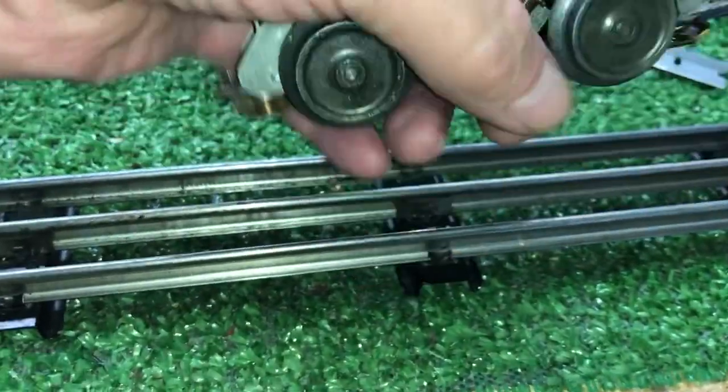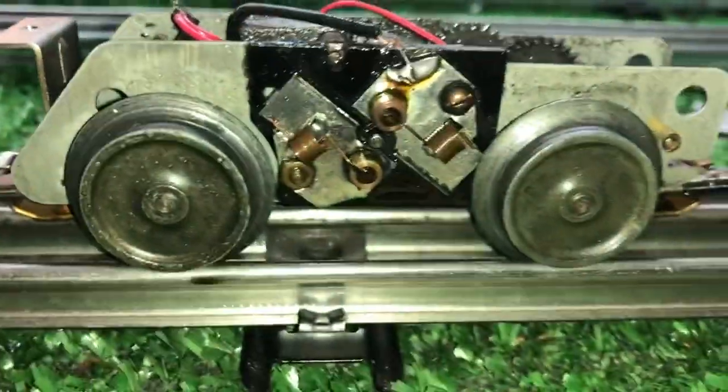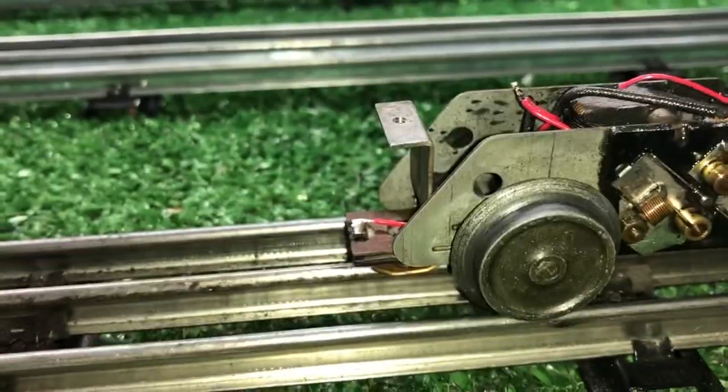As you see, this is a little, tiny, tiny motor. The brushes are about the diameter of pencil lead. That is not an exaggeration.